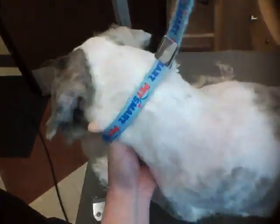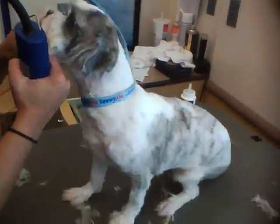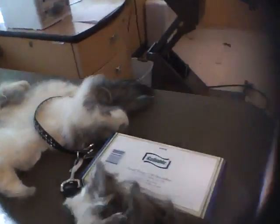He's like, no. No more. I'm bald now. Poor thing. Good morning, we out. Bye-bye, thank you.